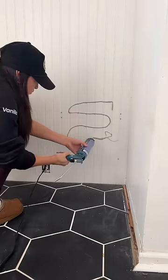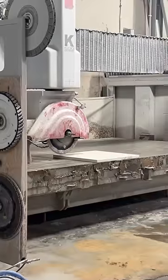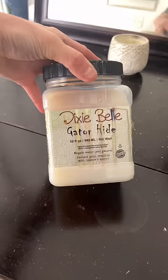I put some anchors in the wall and attached the cabinet securely in place, then went to Habitat for Humanity and found a piece of quartz, got it cut down, and attached it to the top of the cabinet — and it fit perfectly.